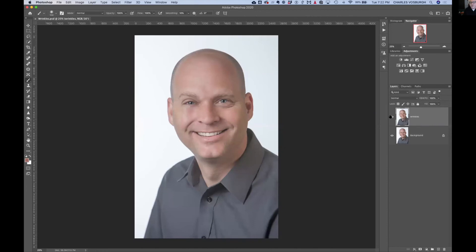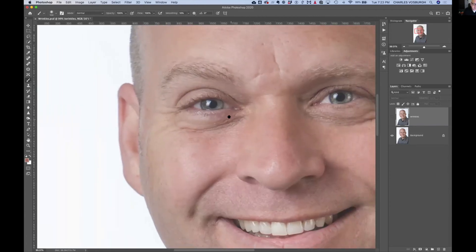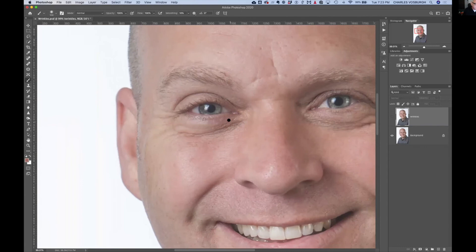We've got a dude here who's got some wrinkles. If you take all the wrinkles out, the person looks totally fake — nobody likes it. So here's how you do it to make them look their best but not make it obvious that it was retouched.